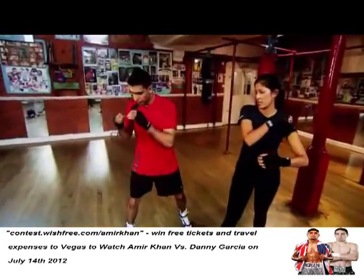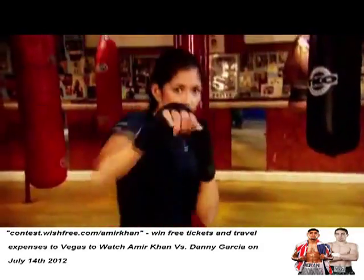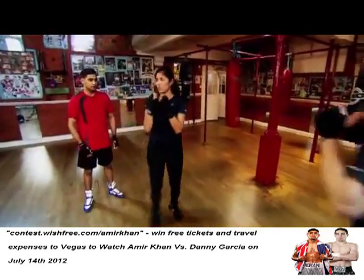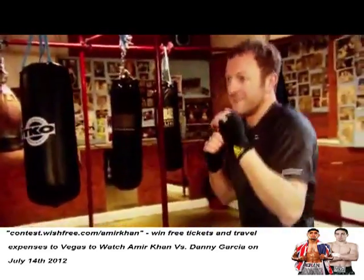We'll do it for you first. Throw that jab — extend your arm fully, and then bring it back. I want the hand to come right back towards the chin. Jab and step out. Perfect. Now try a double jab. That's good. Extend your arm fully. That's it. Nice and loose.